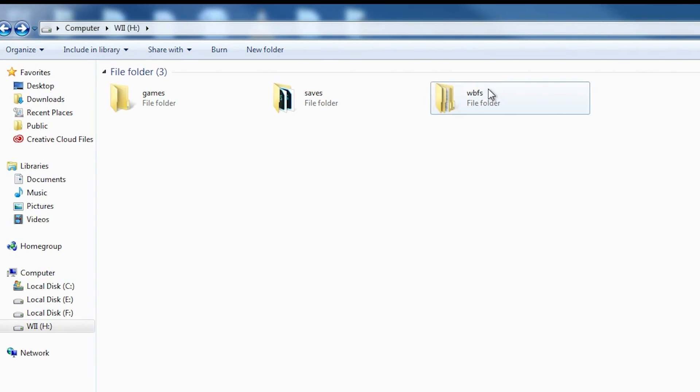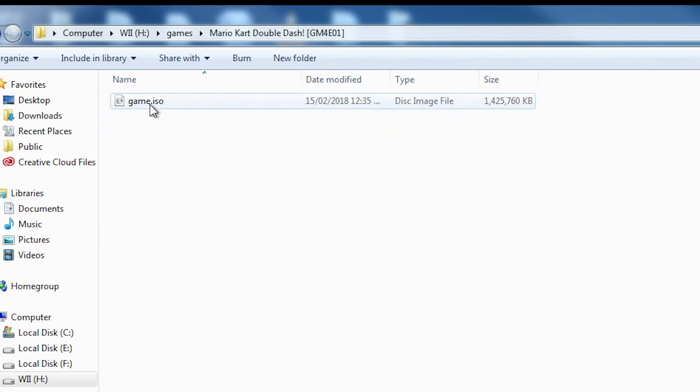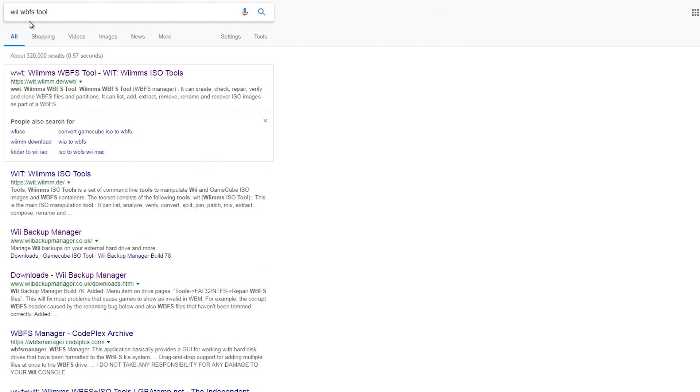Make two new folders on the hard drive: Games and WBFS. GameCube games go in Games, and Wii games go in WBFS. For GameCube games, you need to make a folder inside the Games folder named whatever the name of the game is, and put the ISO file in that folder with the ISO being renamed to Game.ISO. With games that consist of two discs, you have to name the first disc Game.ISO and the second Disc2.ISO. The Nintendont website illustrates that, so you can check that out.